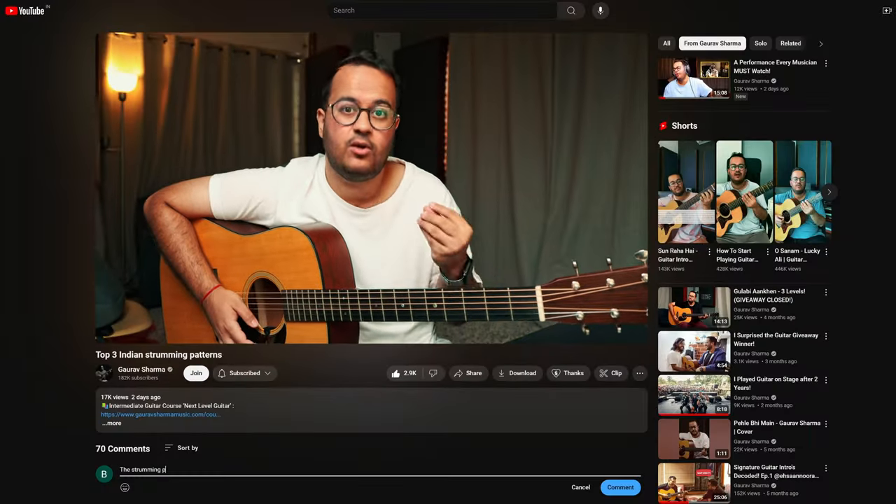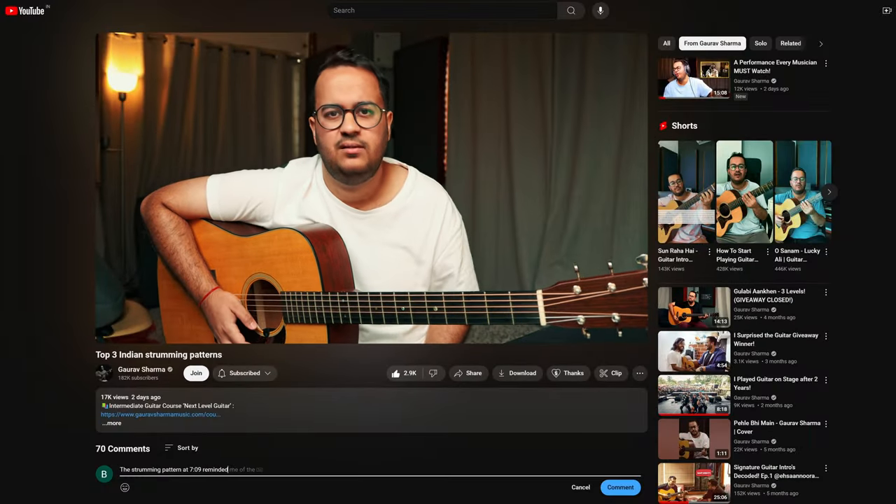First of all, there are three strumming patterns in my mind and I will tell you these three. I don't have examples for every strumming pattern, but if you get reminded of a song by listening to some strumming pattern, then let us know in the comments.